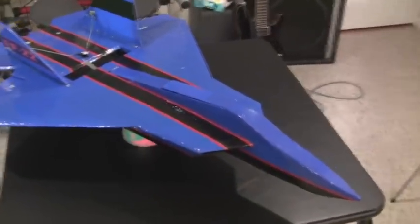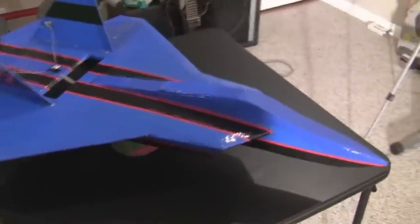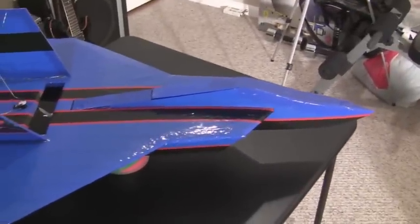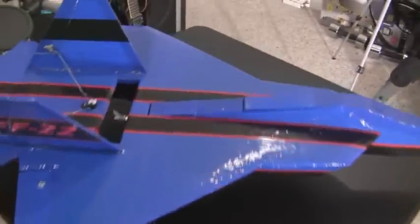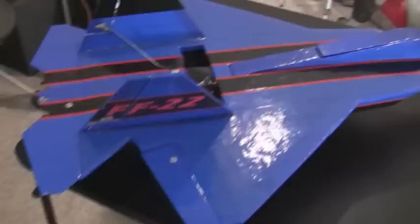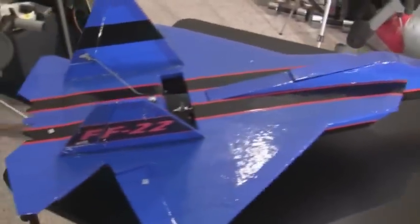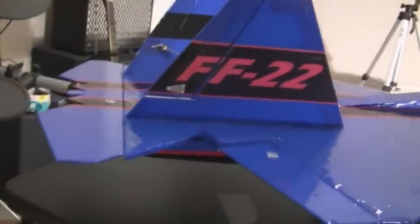Okay guys, I got the plane pretty much about 98% finished. The only thing I need to do is finish up some of the taping — the black tape from the cockpit glass and some of the other decals I was going to put on. But otherwise the plane is pretty much finished up, getting ready to go do the maiden flights. I just wanted to go over some of the features that I did add to this plane.